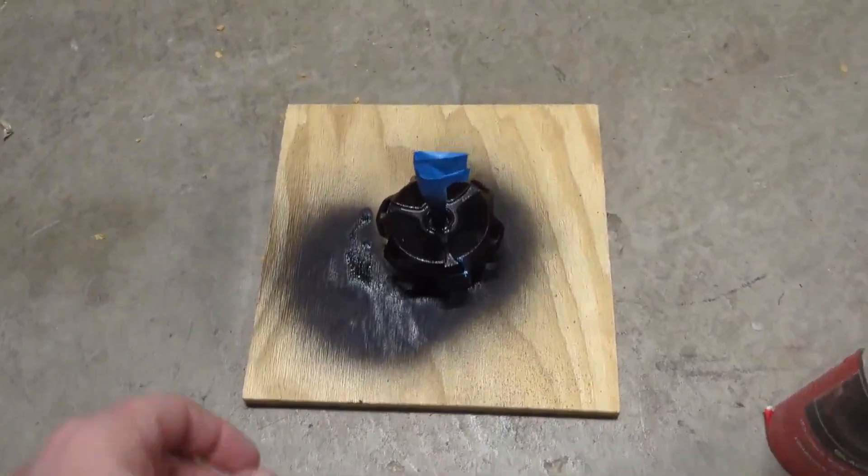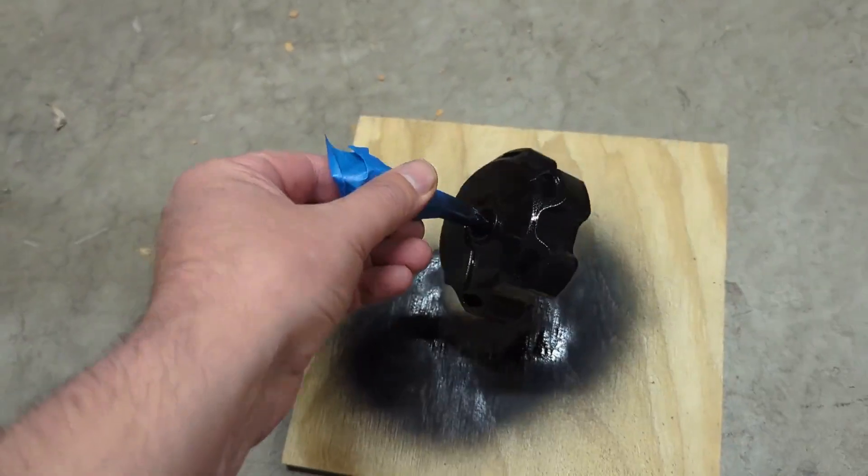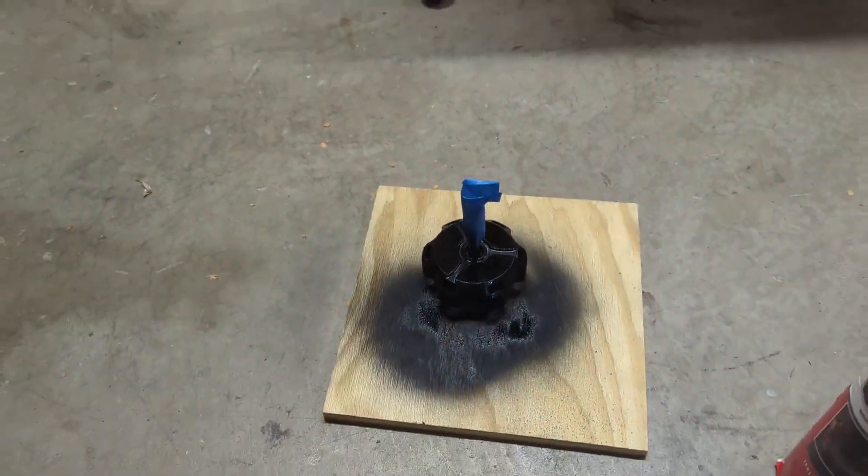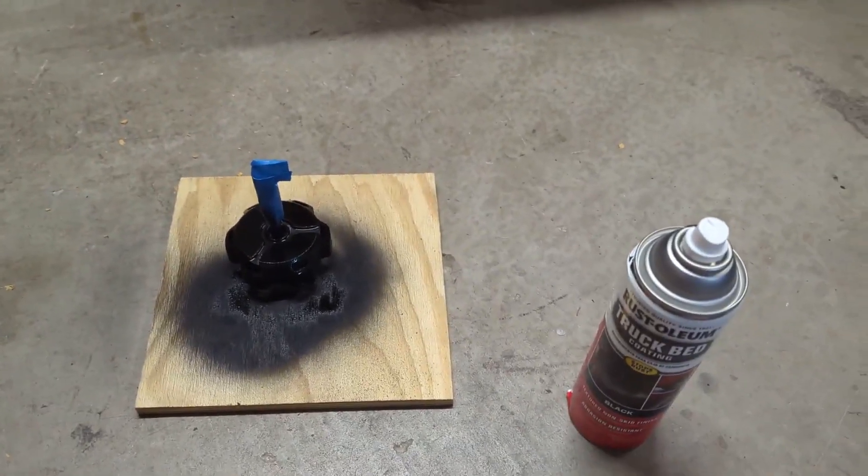Got the first coat on. I just taped off the vent. Already looks so much better. Probably do another coat or two and then stick it on.